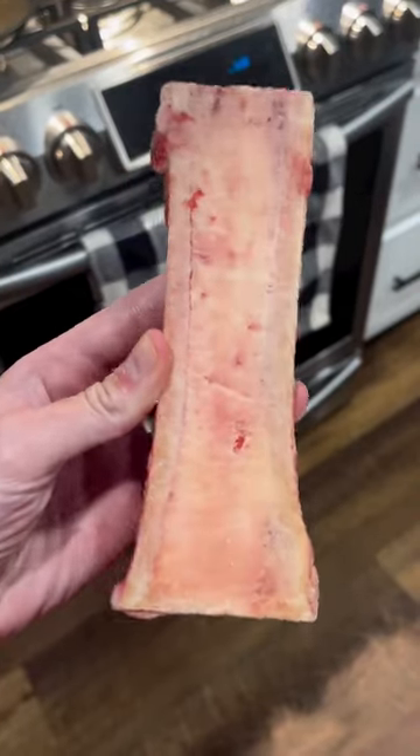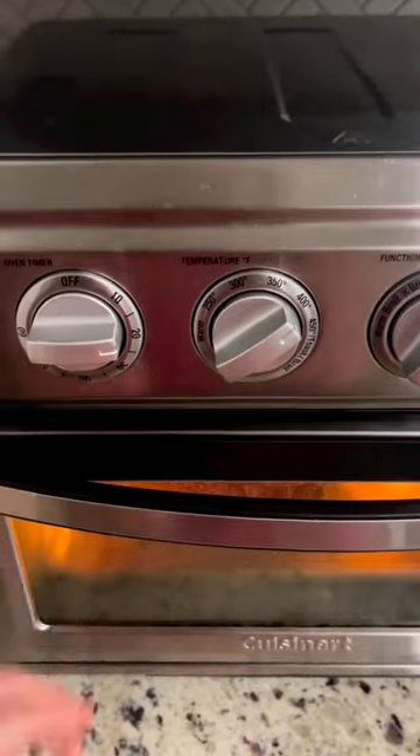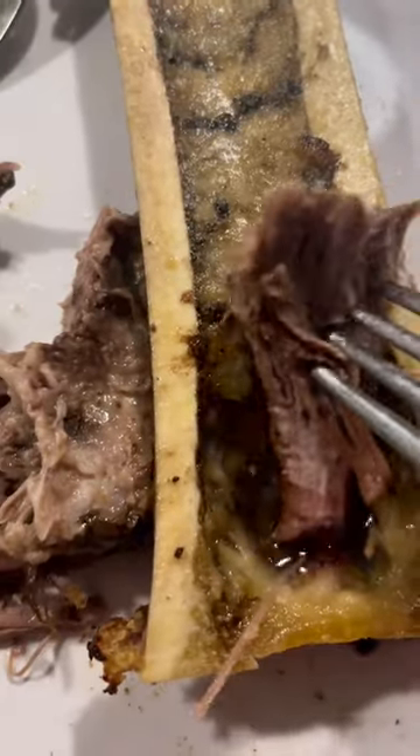To make roasted bone marrow, all I do is stick a frozen marrow bone into my air fryer at 425 degrees for about 20 to 25 minutes. Less cook time will keep the bone marrow more solidified, and more cook time will start to liquefy the bone marrow.